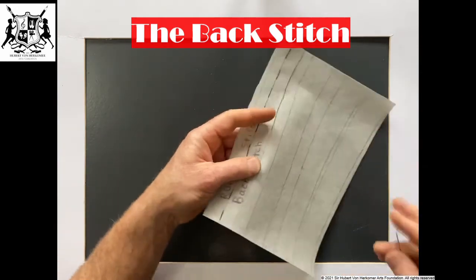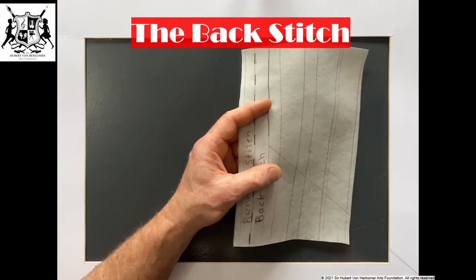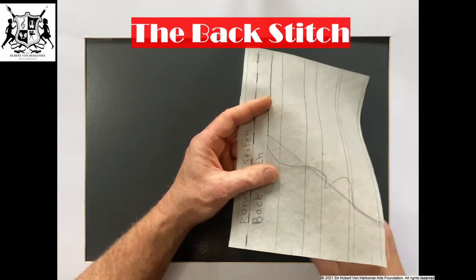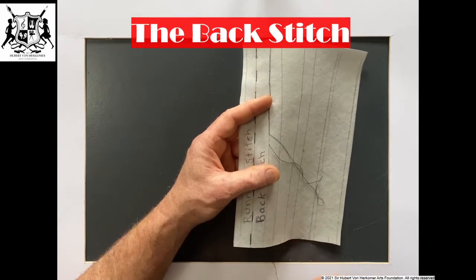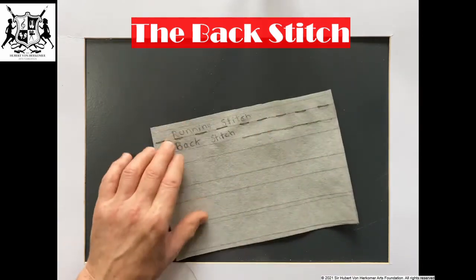So we'll finish off a little bit for you — forward and back. Pull it through from behind. And that will be your back stitch.